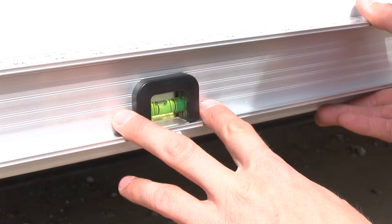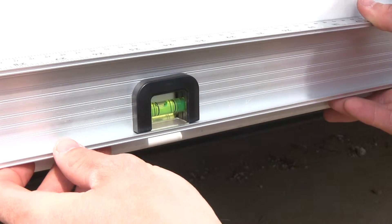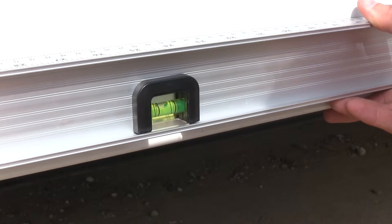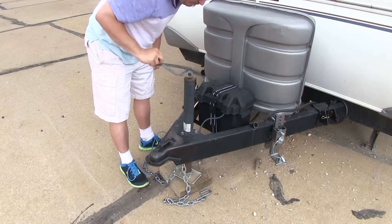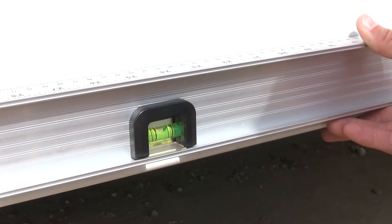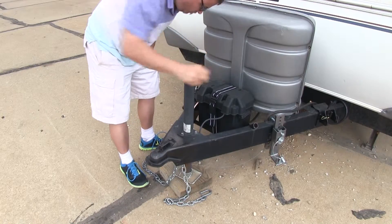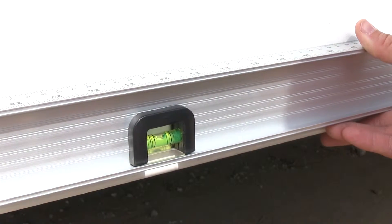As you can see, our trailer is out of level and we just need to come down in the front just a little bit. So what we're going to do is have a buddy go ahead and lower it down for us. Go ahead. A little bit more. Let's go with that right there. Perfect.